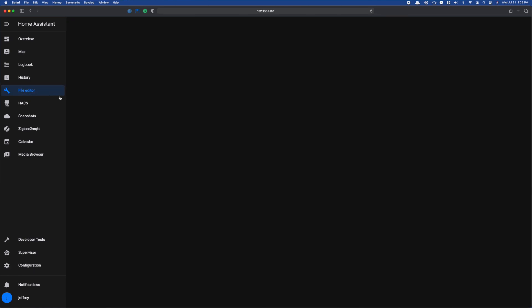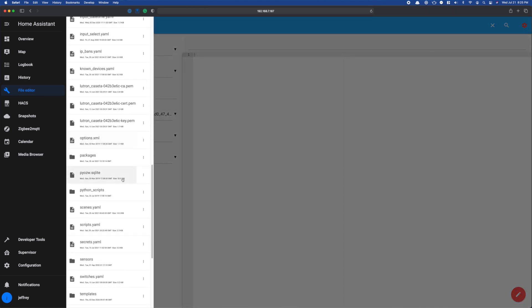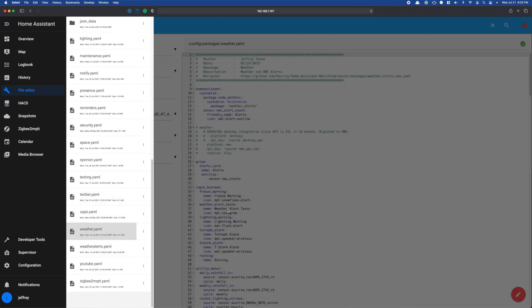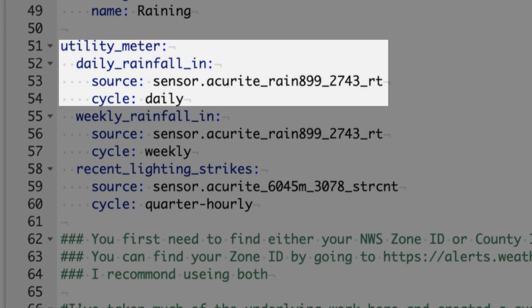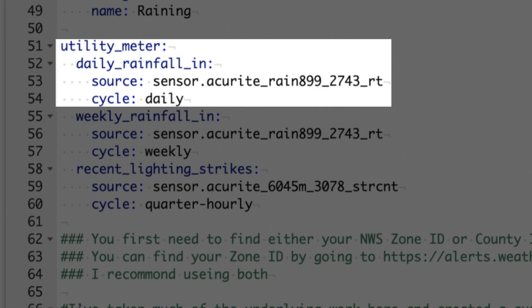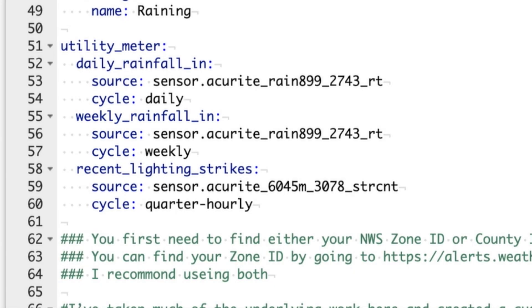Thankfully, Home Assistant makes that part easier. The built-in utility meter integration is less work and more slacker lifestyle friendly to set up. At the time of this video, you can't set the utility meter integration up in the UI, so I jumped into my weather.yaml file — if you don't have your config split out like mine, you can simply drop this in your configuration.yaml. I've defined my utility meter section and created two sensors for rainfall. The first is called daily rainfall, with the source pointed to my rain gauge and the cycle set to daily. The second is called weekly rainfall, with the same source but the cycle set to weekly. Once that was complete, I restarted Home Assistant.